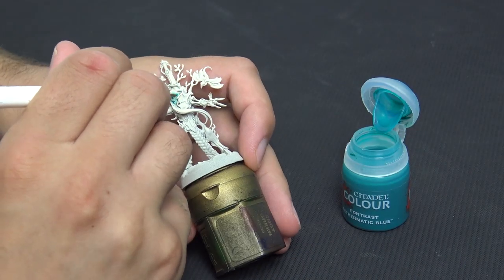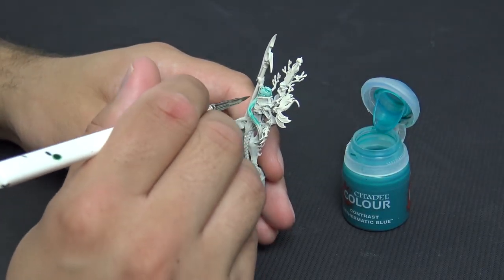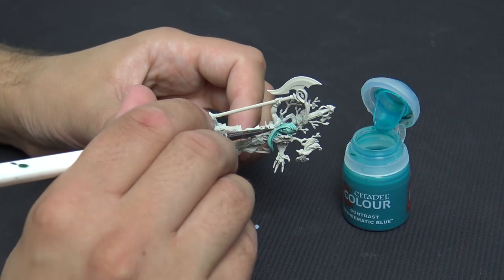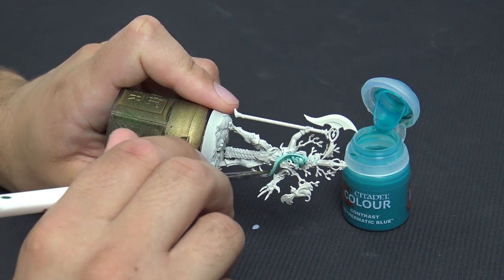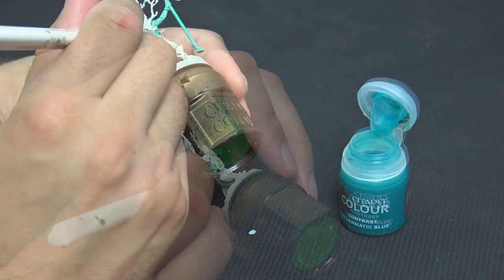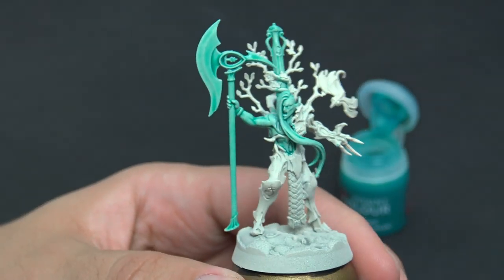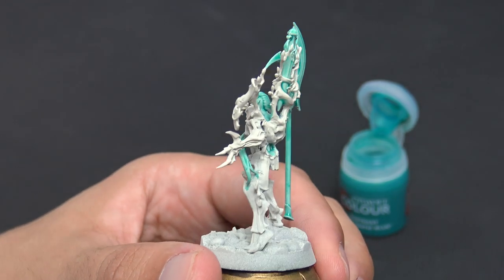A lot of tutorials I've seen online have just watered this down or thinned it using contrast medium, and you definitely can, but for this tutorial I'm just going to apply it straight from the pot. With the dry brushing you'll be able to see you can get a very similar effect. If you want a slightly more subtle approach you could use the medium. We're going over all the flesh, the weapons, and any of the crystal items.